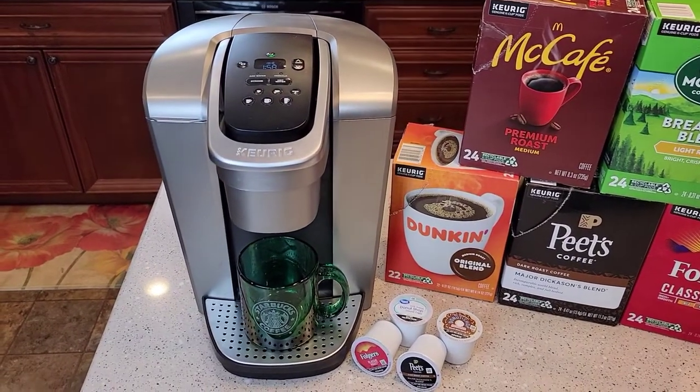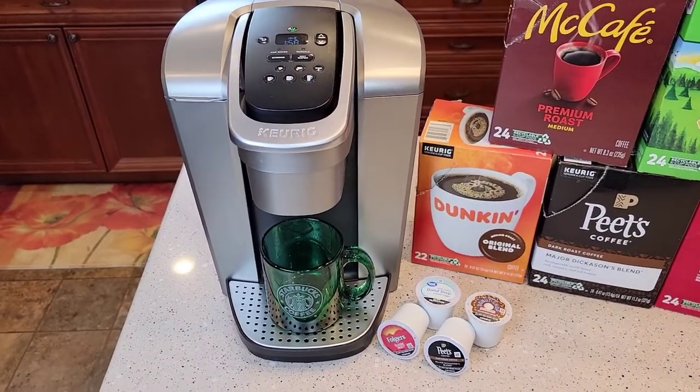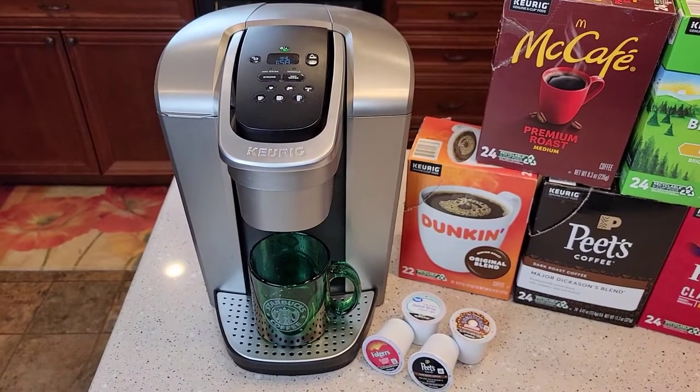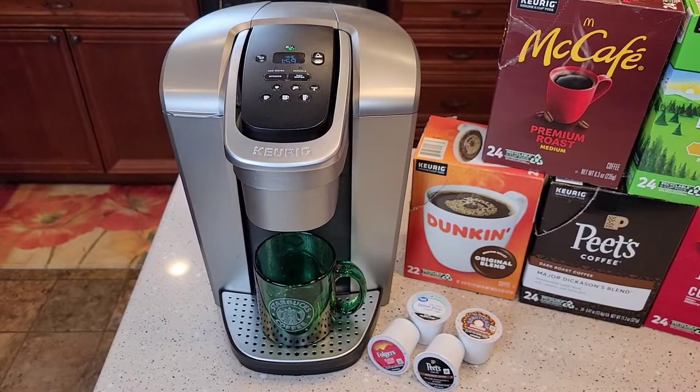Hello everyone, this is Just a Dad. Today I'm going to do a detailed review on this Keurig K Elite. This thing's been out a couple years. This is kind of their higher-end Keurig machines, and it looks really nice.